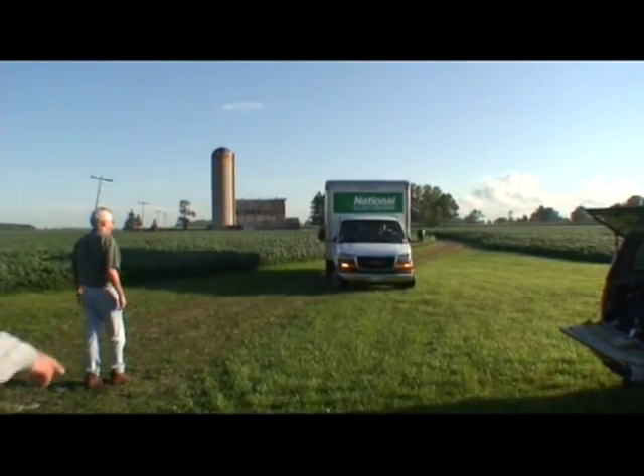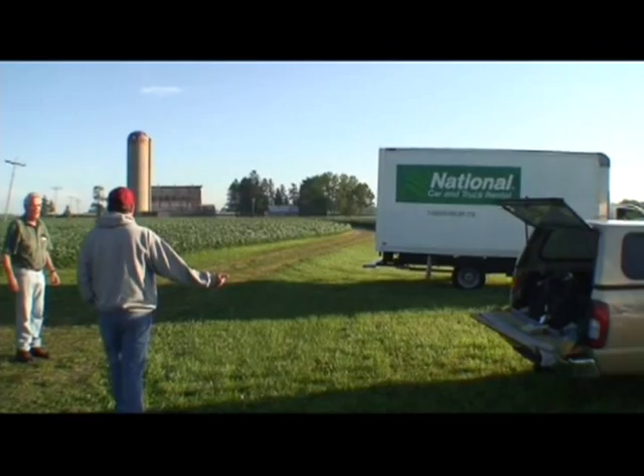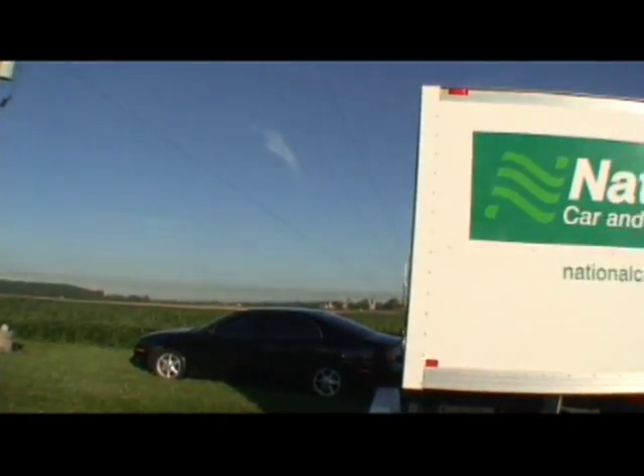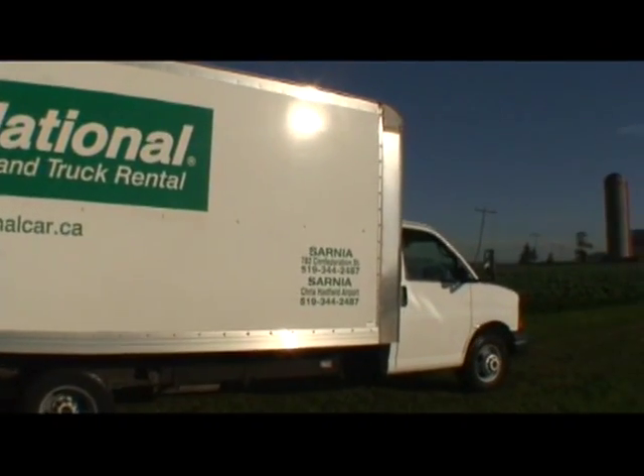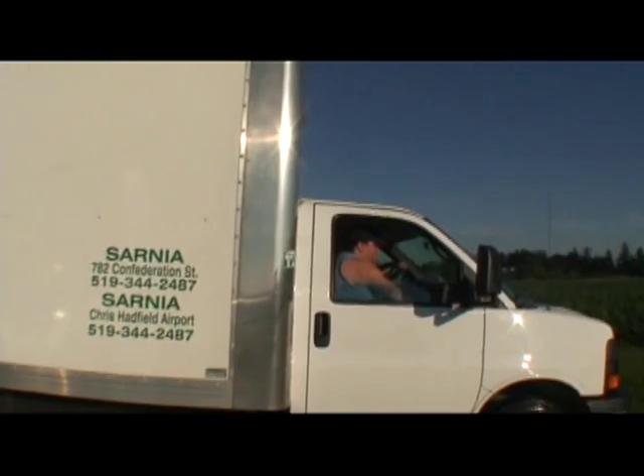We might even just have them right out here. Then I can rig off this little truck. Good morning, gentlemen.